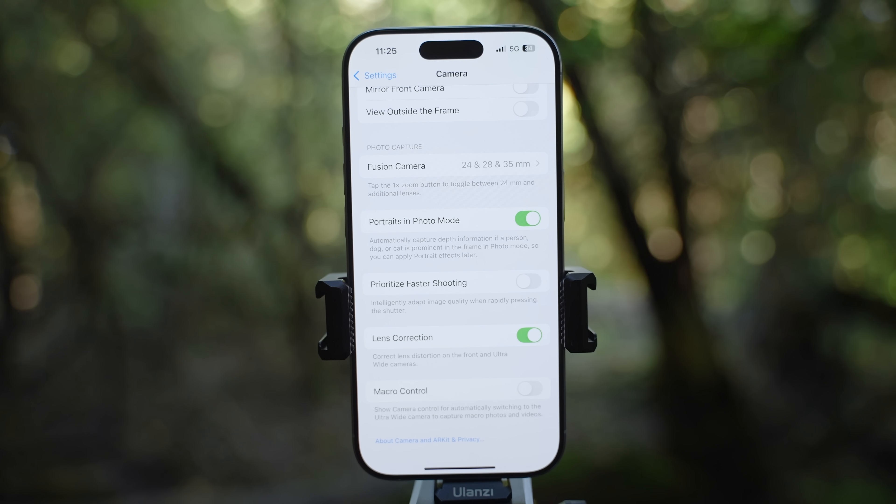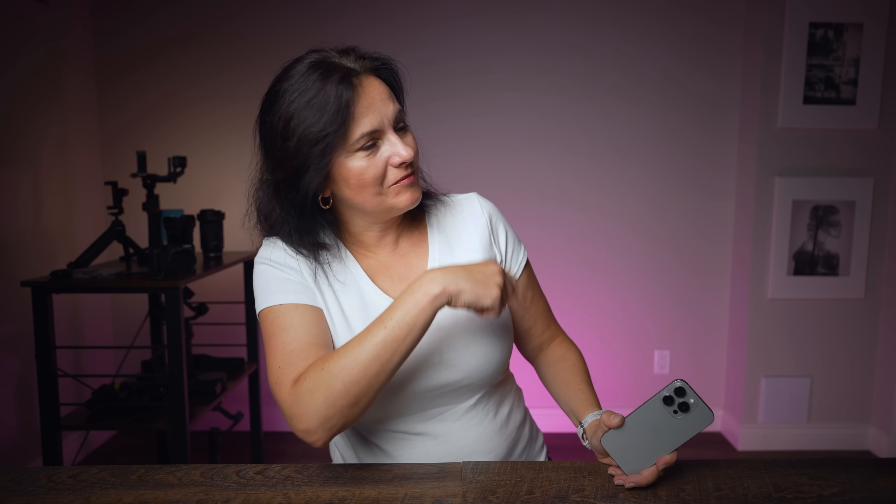Give it a thumbs up if you found this video helpful and don't forget to subscribe for more. Tutorial about video on iPhone 16 Pro is coming up next — and perhaps meanwhile, you can check out one of these. See you there. Ciao.